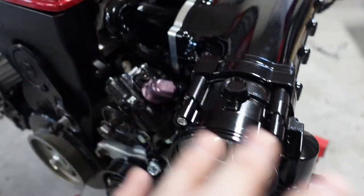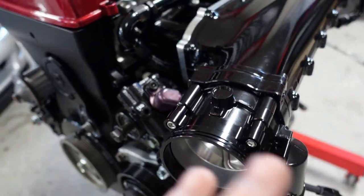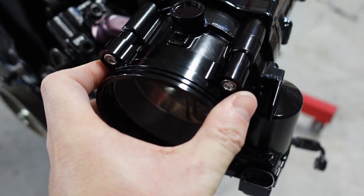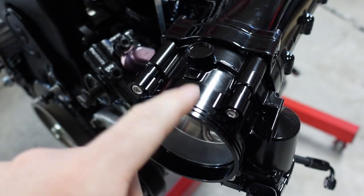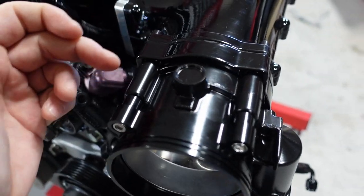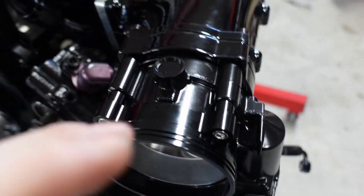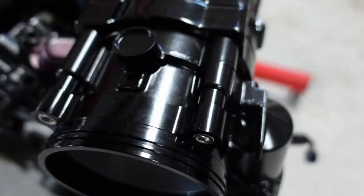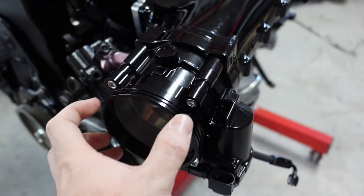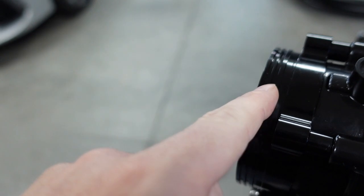One thing I did notice — and every car is going to be different — these bolts were just slightly too long. They were 65 millimeter, so I had to order 60mm just to get a little bit shorter so it didn't bottom out. I could probably drill and tap this out a little bit more, but I don't want to take that chance. So I am just waiting to get my new bolts and I'll fully clamp it down.